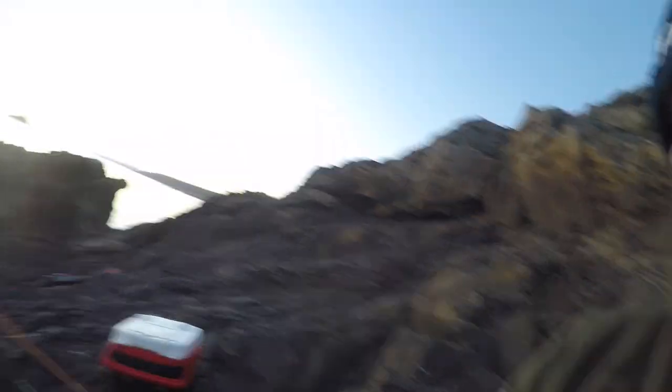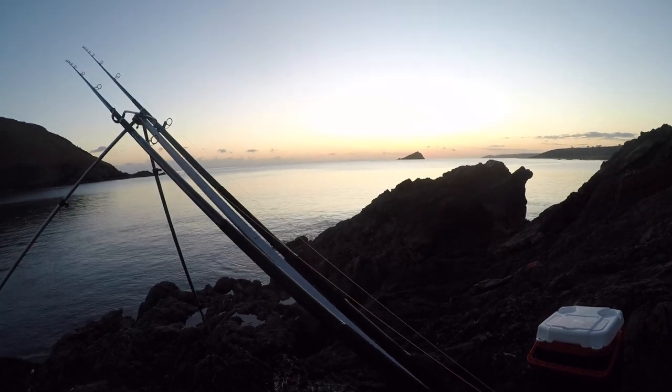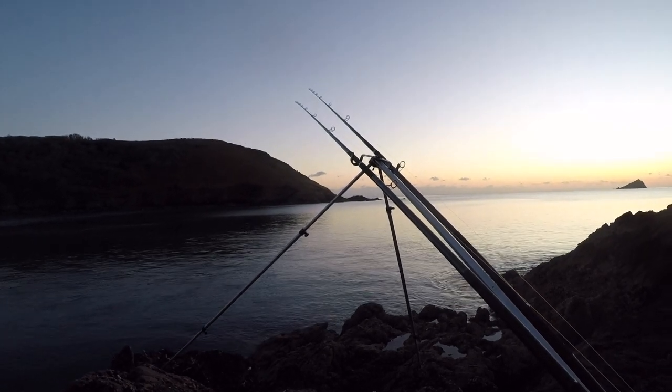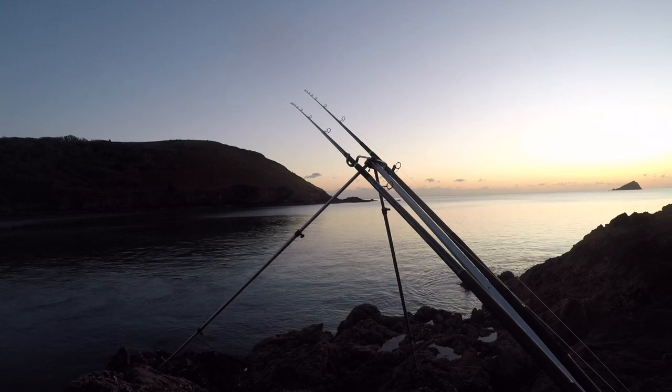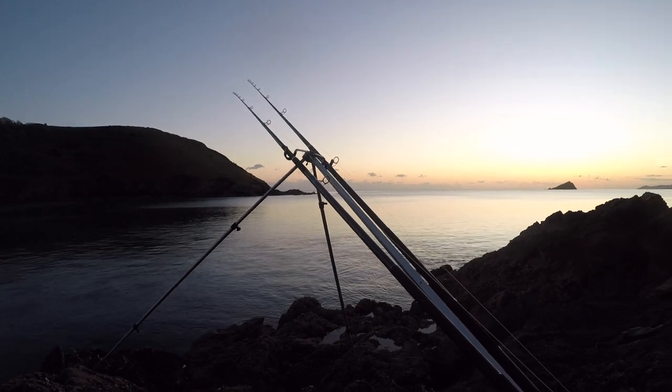It's been absolutely barren all day. I don't really expect the fish until the flood, and it's an hour into the flood now, so fingers crossed something turns up. I've moved off the big rock now — don't want to get cut off on that gully, I fell off it before, so I've moved across. It's absolutely flat now, still pretty quiet. Absolutely perfect conditions, just nothing there.